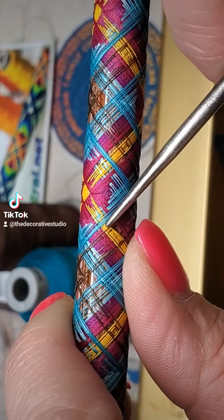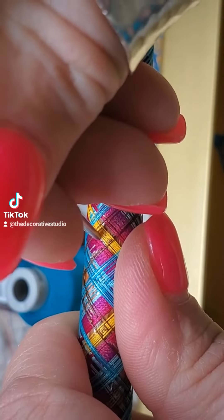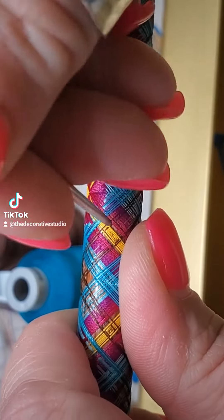I personally like to have a really nice tool that has a round, smooth edge that I can get in there and grab threads and move them in and out as tight wherever I need to.